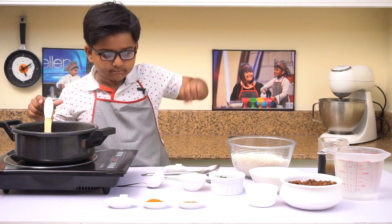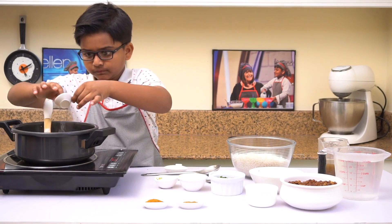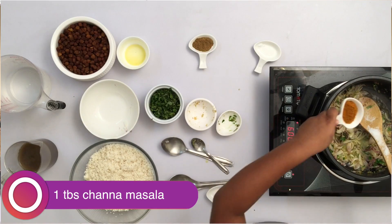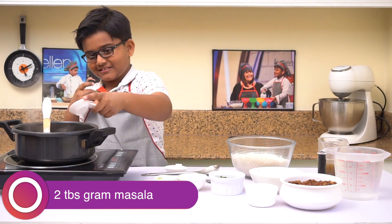It's now done. Let's add the salt, all the spices, the channa masala, and the garam masala — this is what gives the real taste.